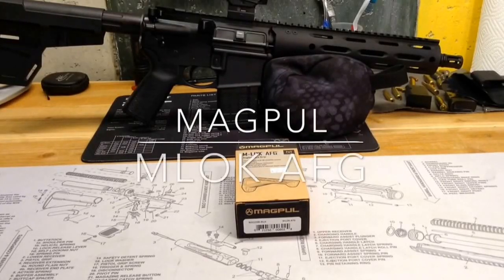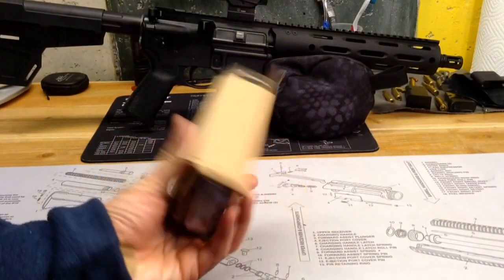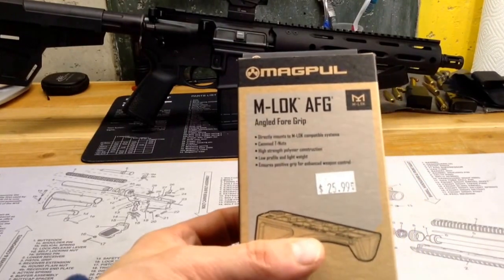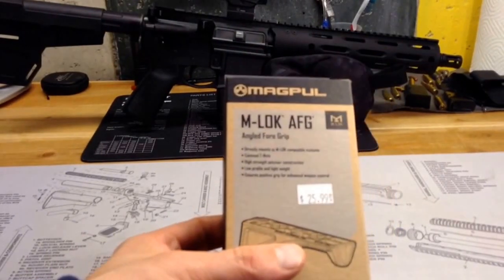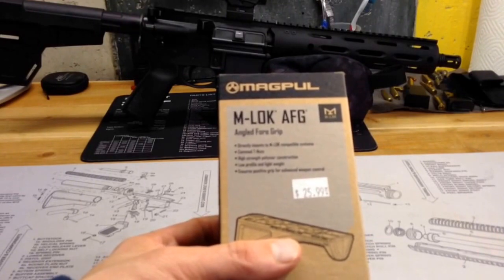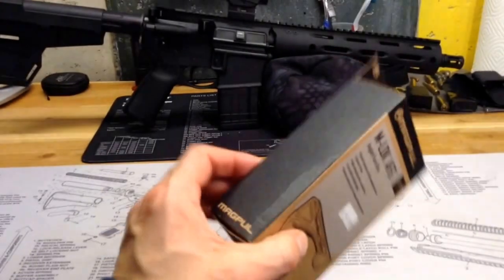Hello YouTube, TheGunNut here. Today I picked up this Magpul M-Lok angled foregrip from my local gun store. This is the M-Lok version of the angled foregrip. It's supposed to directly mount to the M-Lok compatible system. It comes with cam T-nuts, high strength polymer, low profile and lightweight, ensures positive grip for enhanced weapon control.